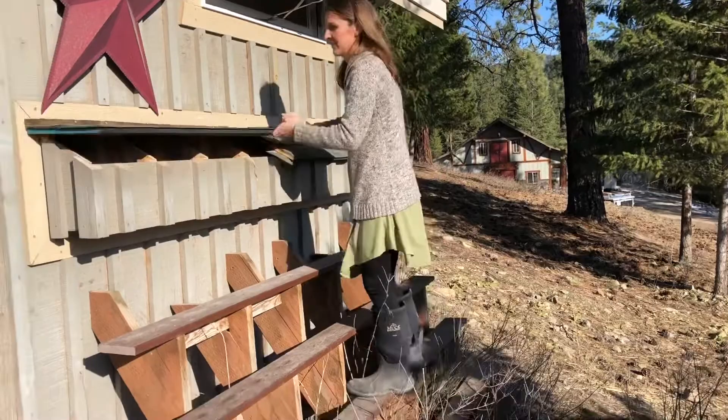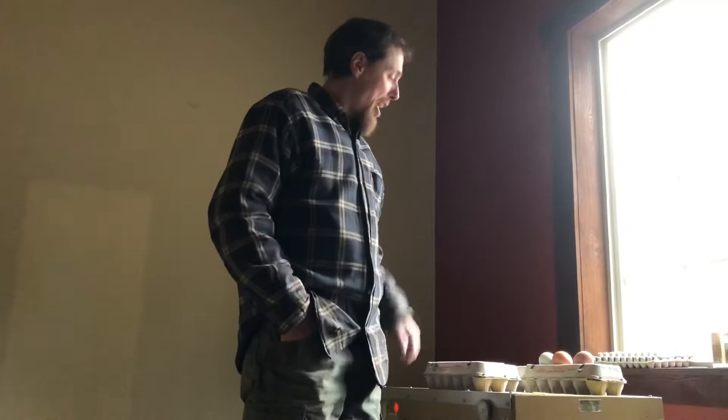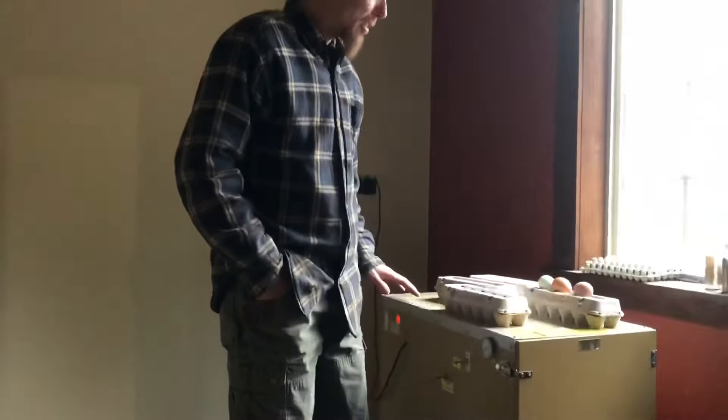We're going to get the eggs here to put in our incubator. We made these little steps right here so we can just reach from the outside. Looks like only five eggs today — they've slowed down a little. We have Americanas, black Australorps, and Welsummers. We've been saving eggs for about a week and didn't have quite enough, so I got just over a dozen from a neighbor — basically the same color eggs. I put a little black mark on them so we know which ones are theirs. We have 51 eggs all together, and now we're going to set this thing.